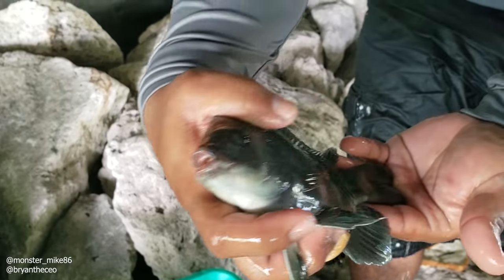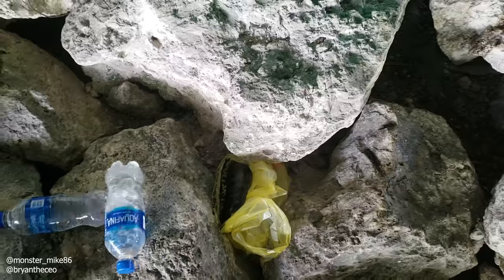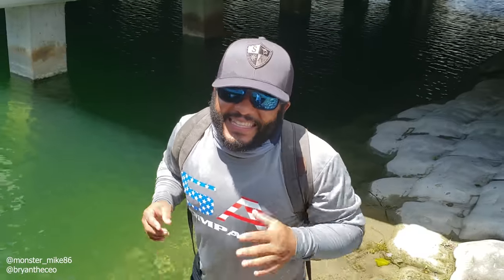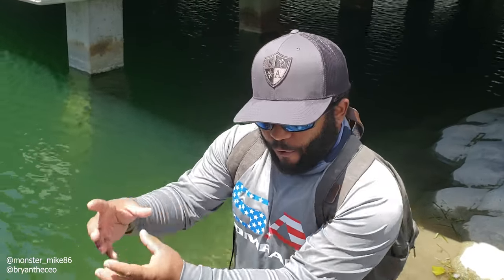Wow, cool fins on this guy! We did it — we turned a cat litter box into a fish trap and we caught them. It's time for trivia! Trivia question number one: what happened to the GoPro on the first drop? Trivia question number two: how many fish did we catch? Trivia question number three: how many catfish did we catch in the cat litter box?